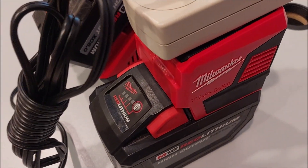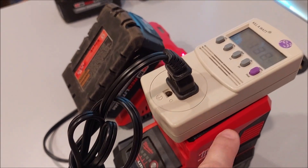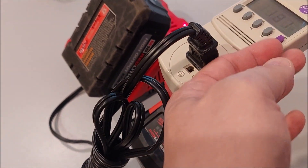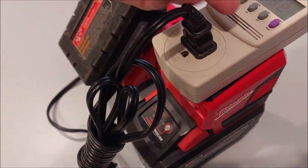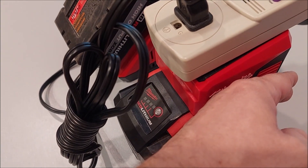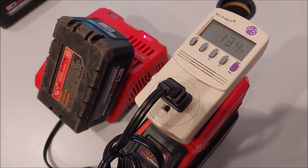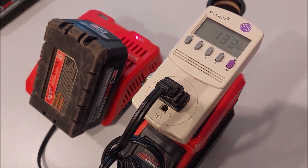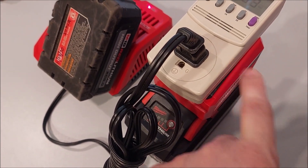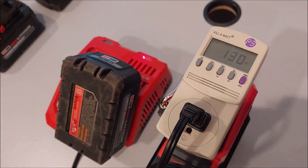The idea is that if you're out in the field and you've got a battery, dedicate one to maybe charging this. If you're out mowing lawns, your battery goes flat in your leaf blower or weed eater or whatever, you've got an inverter here that puts out 120 volts at 175 watts. And that's enough for a rapid charger to charge a high output battery.